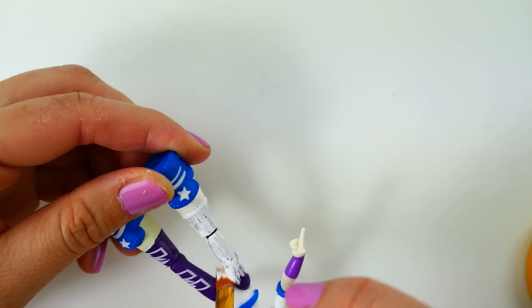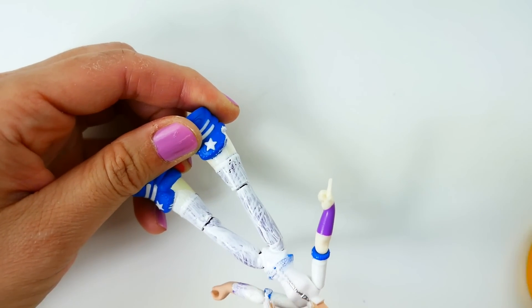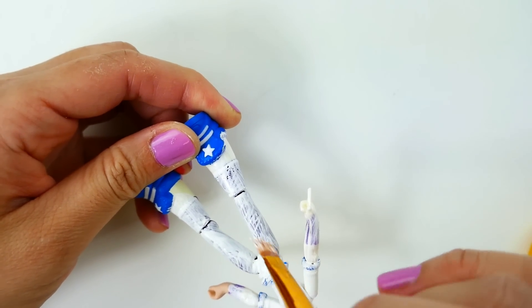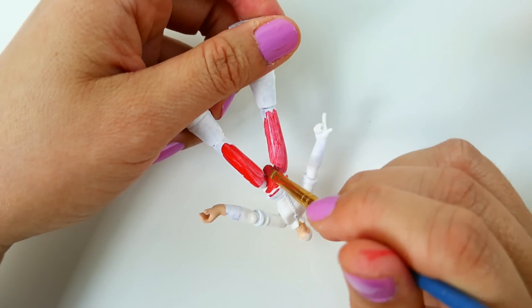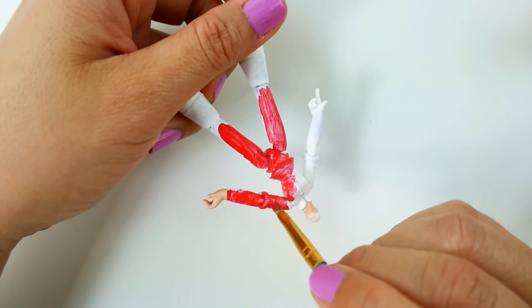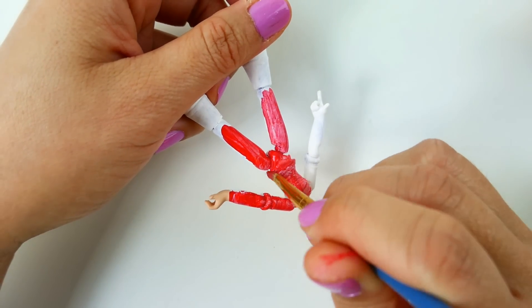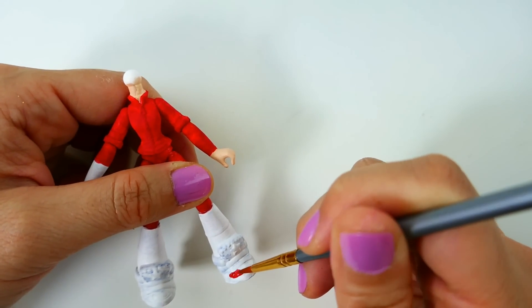For the body, we're going to cover the original paint with a layer of white, then we're going to paint in her red outfit. We're also going to paint her shoes red.